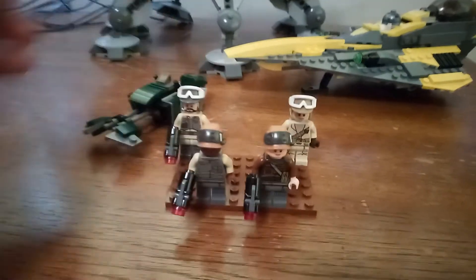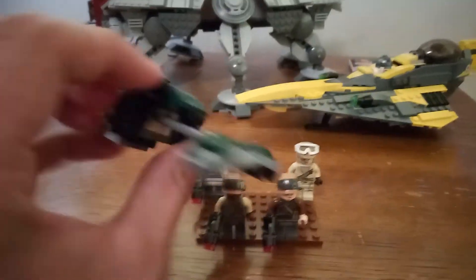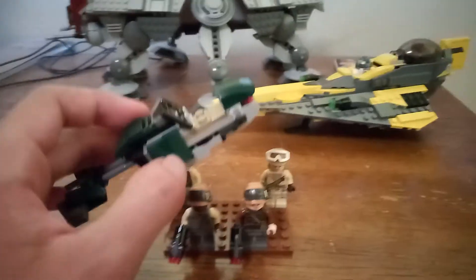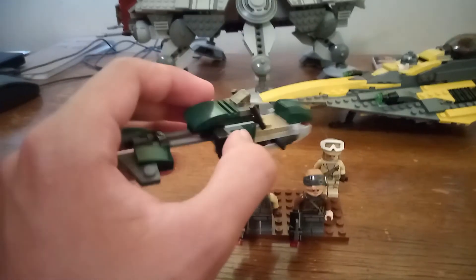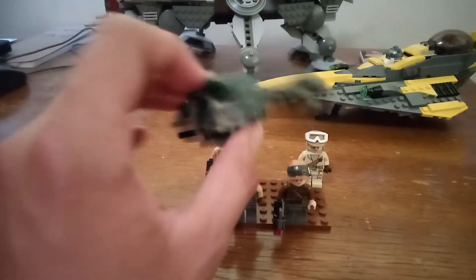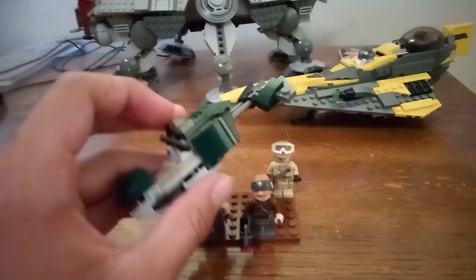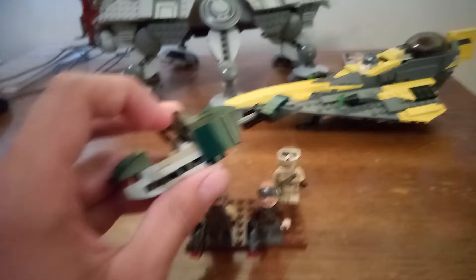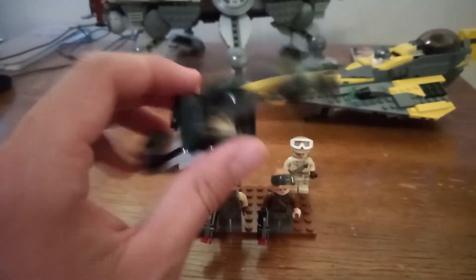Now I'm going to have to give this set a down vote because of the vehicle. I get it — it's reconnaissance, it's not supposed to be too heavily armed — but this was a little bit too tiny for my taste. The speeder bike does at least have a good color scheme, a gray-green pattern to blend into jungle environments. Obviously not fit for a desert planet, but for jungle and forest environments it would work perfectly. Still, just a little too small for me.